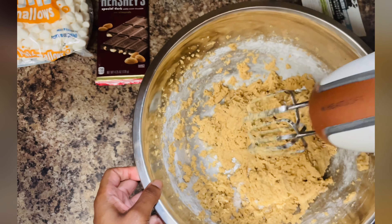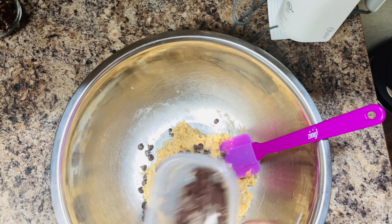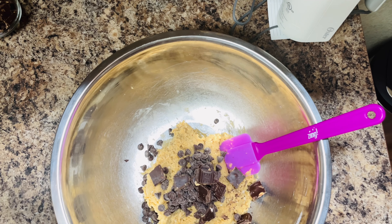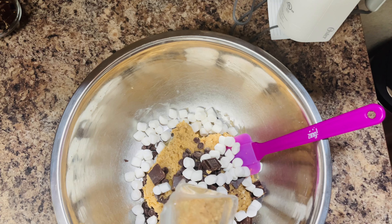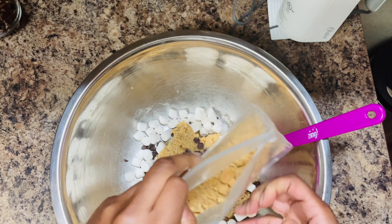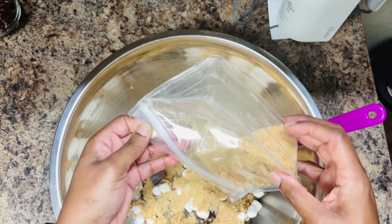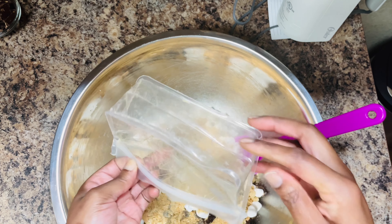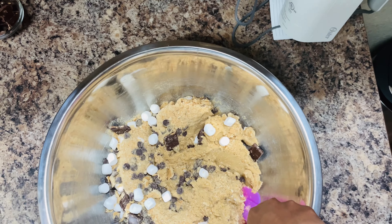Now we can start adding the garnishes for the cookie. We're going to be adding chocolate chips, candy bar pieces, marshmallows, and some graham cracker crumbs. Mix in the garnishes by hand.